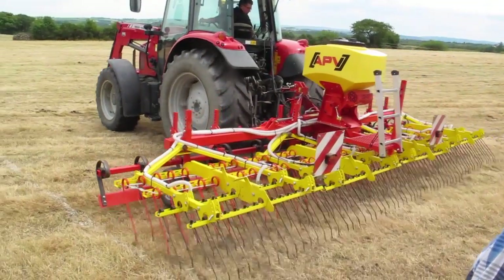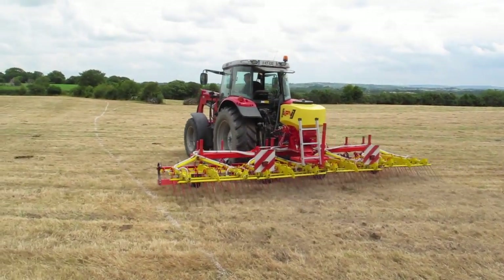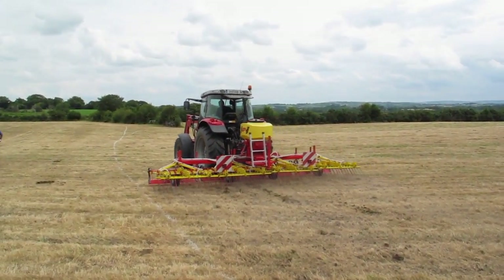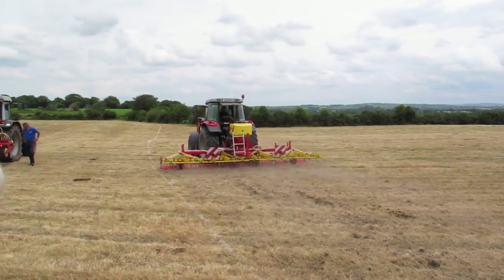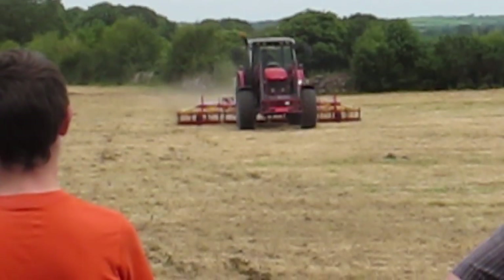The third machine in action was an APV overseeder or grass harrow with no cutters, brought to the demo by Farmhand and Don Holland Tralee. This machine is ideal if overseeding into an existing sward. Tines cultivate the soil, but you must come in after and roll.